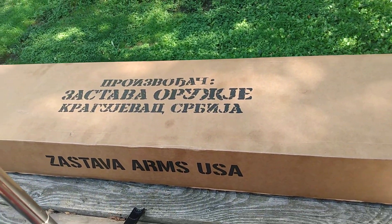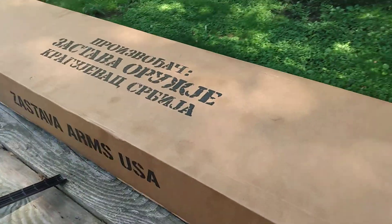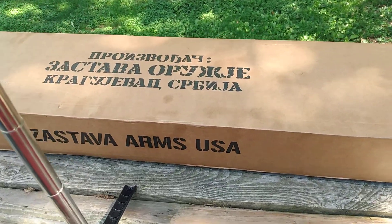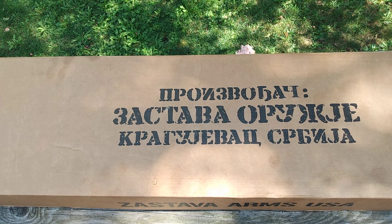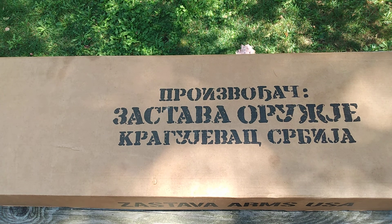Sneak peek right here: the Zastava — you can see the Serbian writing there. Let me get you guys set up on the tripod. Alright guys, we're back, and as you see in front of me here, we got the Zastava Arms still in the box.